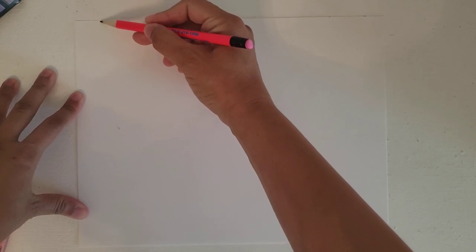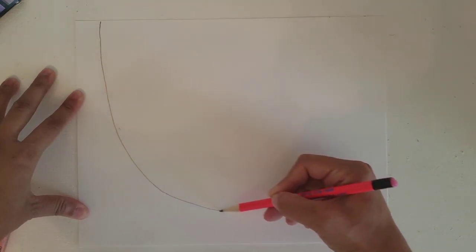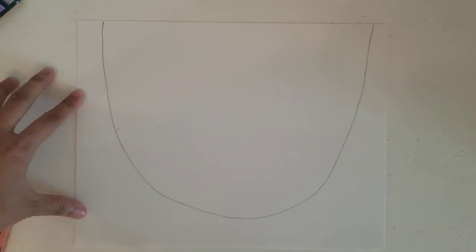All right guys, now that we learned a little bit about Paul Klee, we're going to create a Paul Klee style cat and bird drawing. First thing we're going to do is create a big U shape on our paper — start on the very top, big U coming down and then coming back up to the other side.